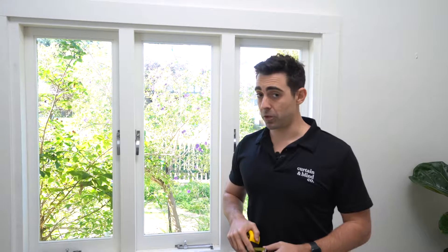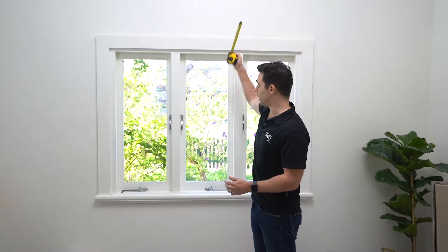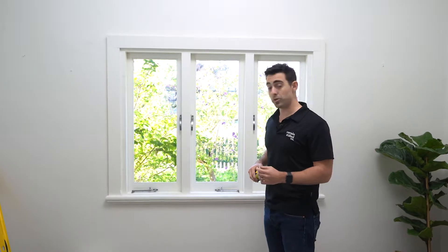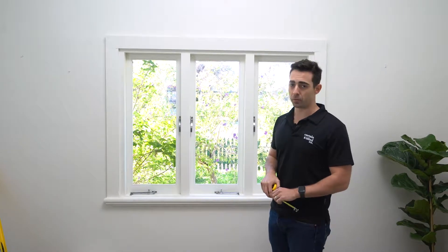Next we need to know the drop of the curtain. The rule of thumb for us is that we want the product to sit around 150mm above the architrave. We also need to know where we want the curtain to finish — do we want it to finish on the sill or do we want it to finish on the floor? In this instance, I think it's going to look really good on the floor.